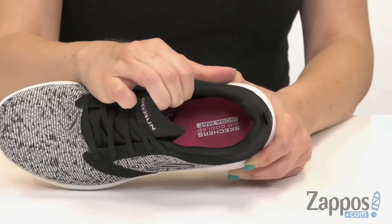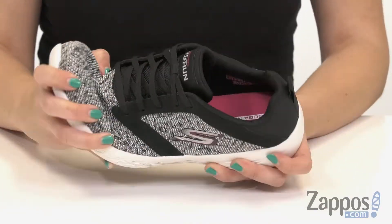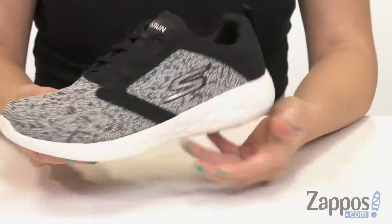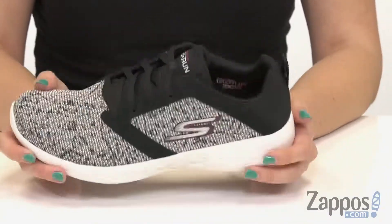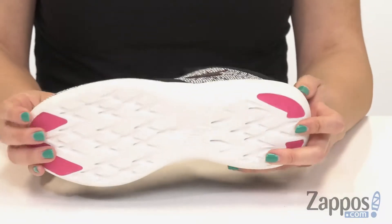The air-cooled goga mat insole gives you shock absorption, great support, and lots of flexibility. There's a parametric midsole for support and stability, and the 5 Gen midsole material gives you comfort and great response. The outsole is designed for responsive traction and great ground feel.